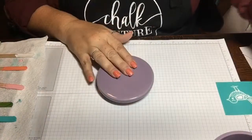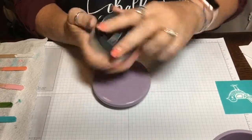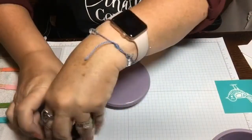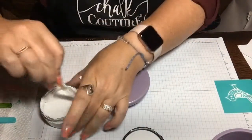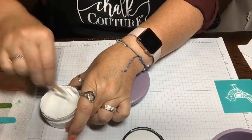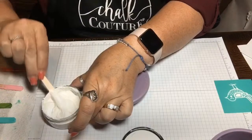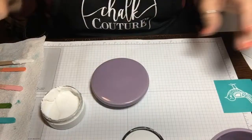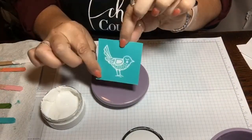Here's the lid — super cute — and we're just gonna use the bright white Couture Paste. Go ahead and take it out. I'm gonna give it a little bit of a stir because I've already used it a few times this evening. You just need to stir it up a little bit to make sure it doesn't settle and get all the oils separated from the paste. And we're gonna use this cute little birdie on the top of it — I think it's so adorable.